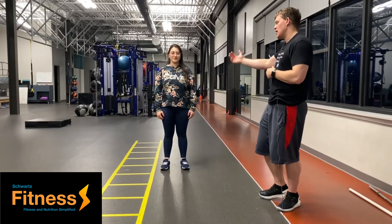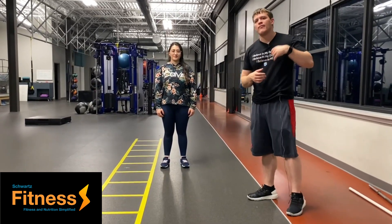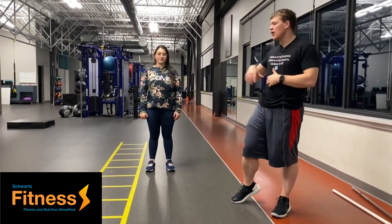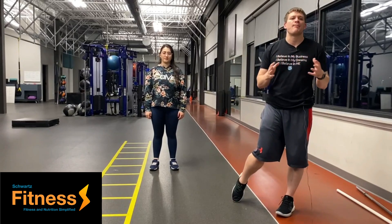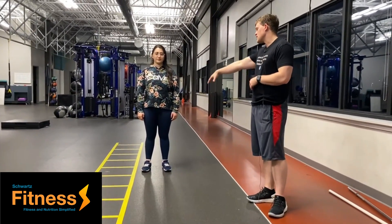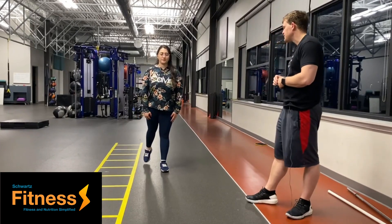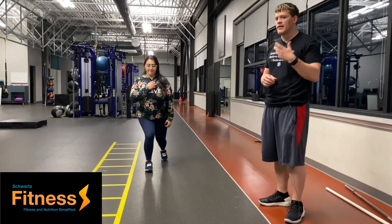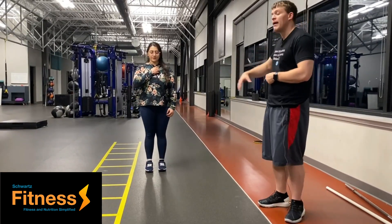All right, so today we're going to be going over the backward lunge. After you've mastered the backward lunge with two bases of support and one base of support, we go ahead and progress into just a backward lunge with your body weight. The technique is still the same — she's just going to go ahead and step back, and alternate each time. This is a great exercise to hit the lower body.